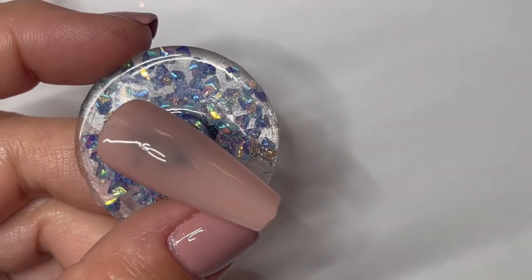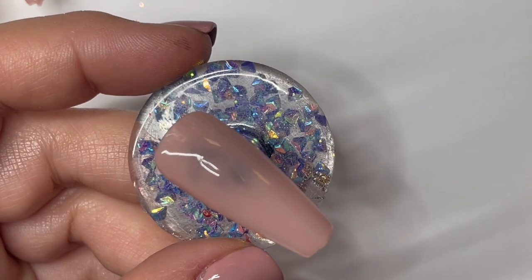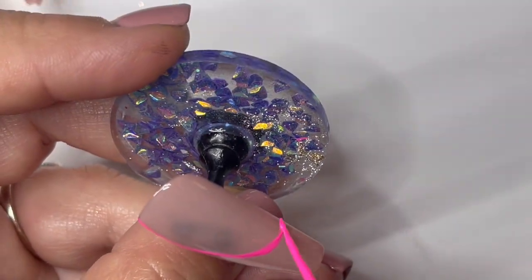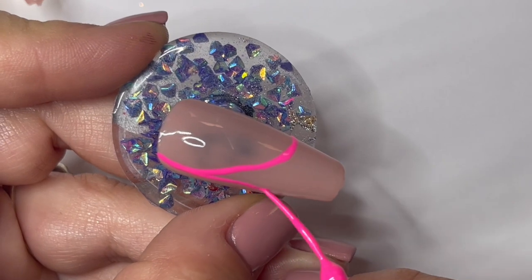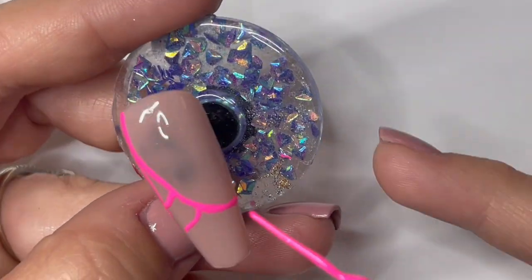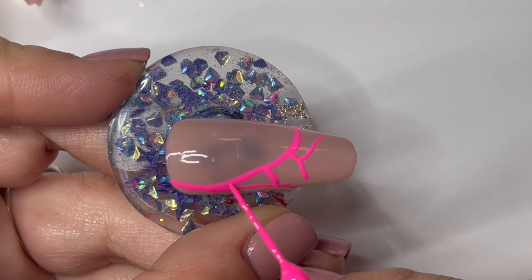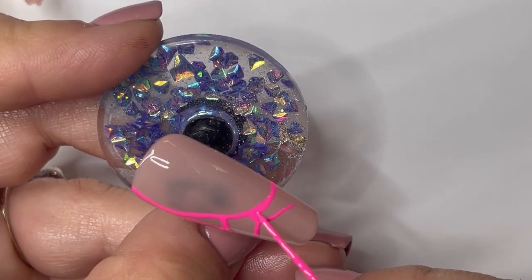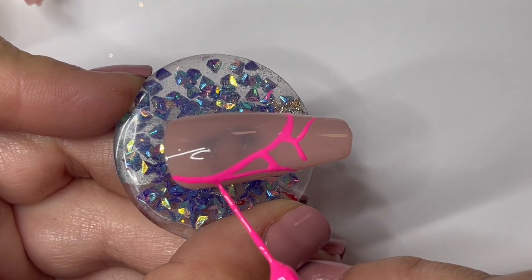I'm starting with the darker color — this is preference, you can start with whichever one you want. I'm going to start to outline my design. I'm going for kind of a butterfly wing shape. I'm outlining and I'm only going to use this first color halfway down the design, so that we can take our other color and ombre that up into it, making the design fade down the nail. I'm using just the tip of the brush — the lines don't have to be perfect. We are going to go back over this with glitter later, so don't make your lines too thin; you want them a little bit on the thicker side. I'll also take the tip of the brush and kind of round off any edges in my design.